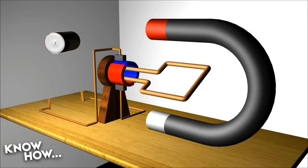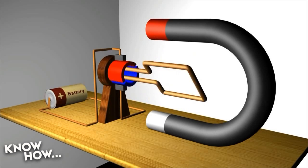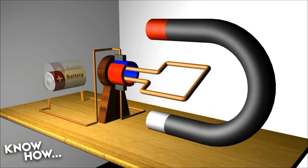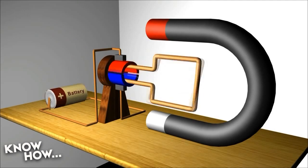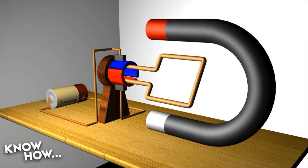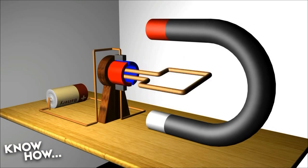More importantly, the commutator reverses the polarity of the current flowing through the armature. See how the red and the blue will periodically go from one brush to the other. Every time they go from one brush to the next, they will flip polarity. And every time they flip polarity, they will flip the magnetic field being generated by the coil. That means every time you get close to a static field — positive to negative — it will flip to make it positive to positive, negative to negative, and it continues on its way. You do this several thousand times a second, and you have yourself an electric motor.